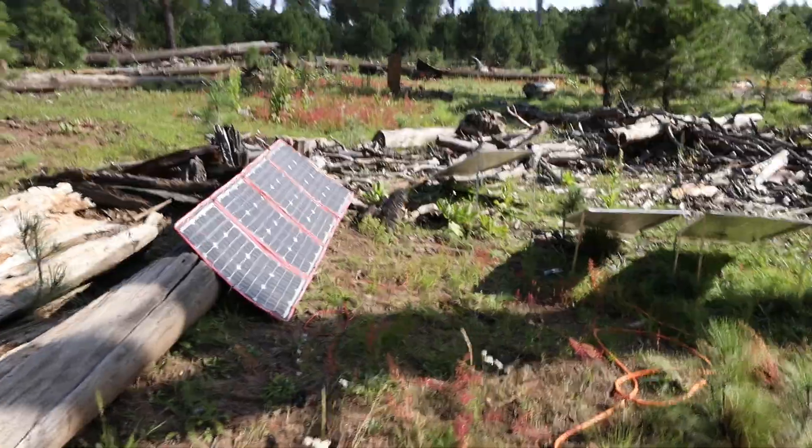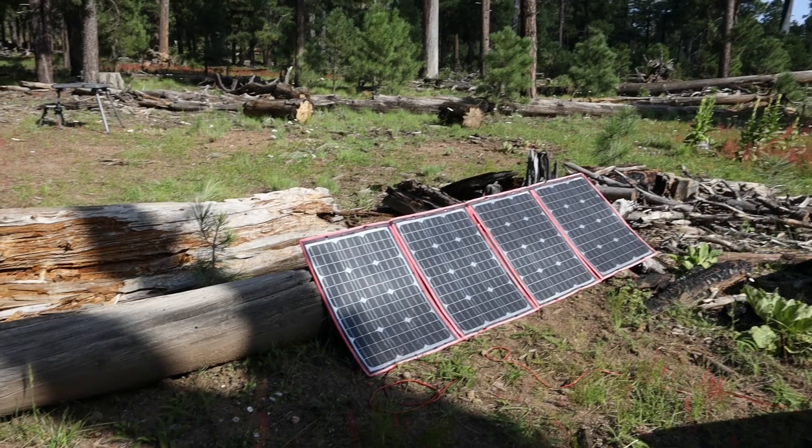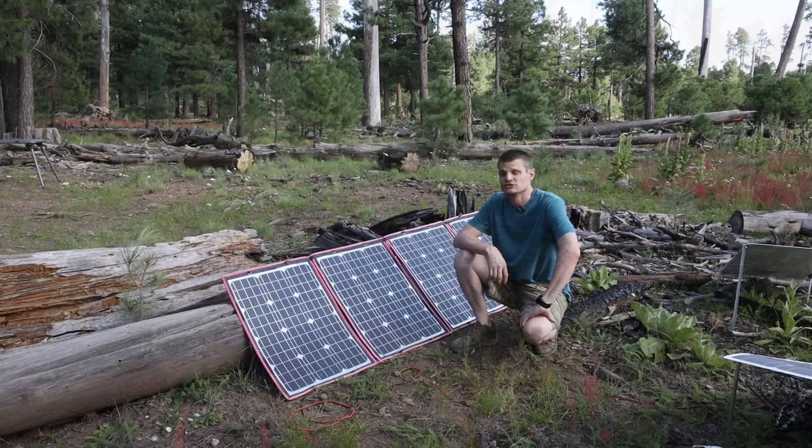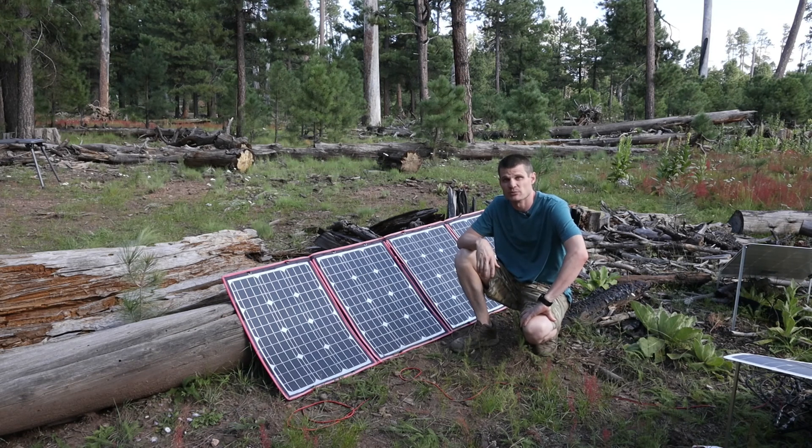But as you can see, we have the panels set up. They're starting to get shaded by this tree just a little bit. We had 14 volts and 5.5 amps, which isn't horrible. However, it's not the rated output that these are rated for. If you do the math, that's only about 77 watts, which isn't even 50% of the 200 that they're rated for.